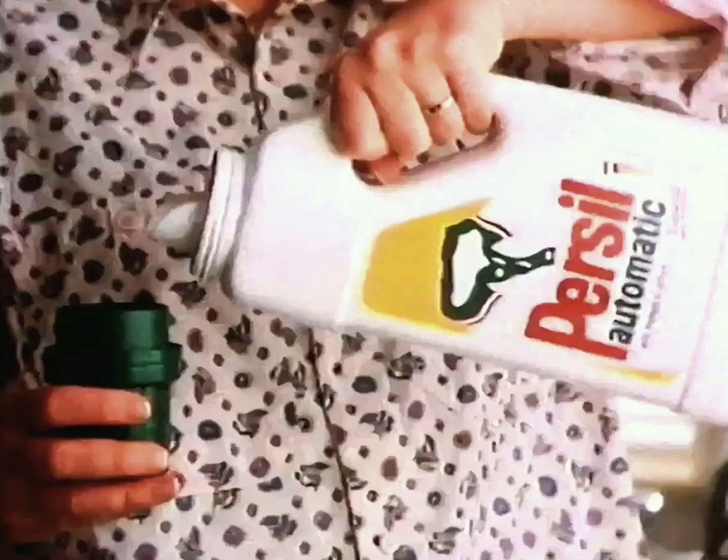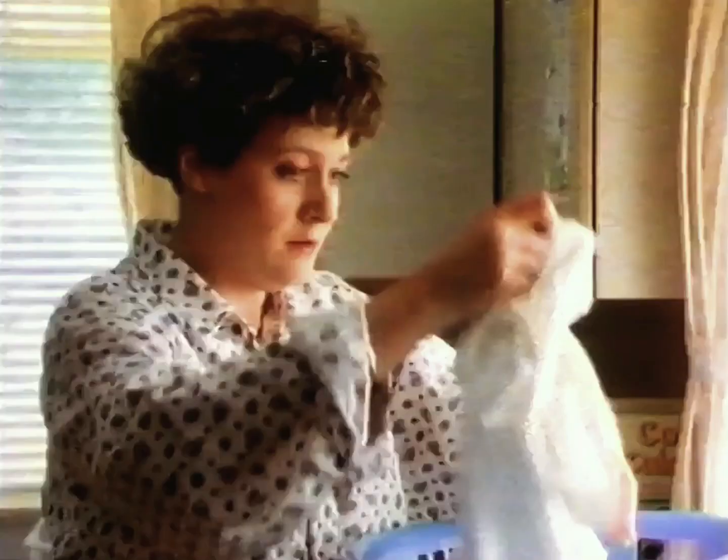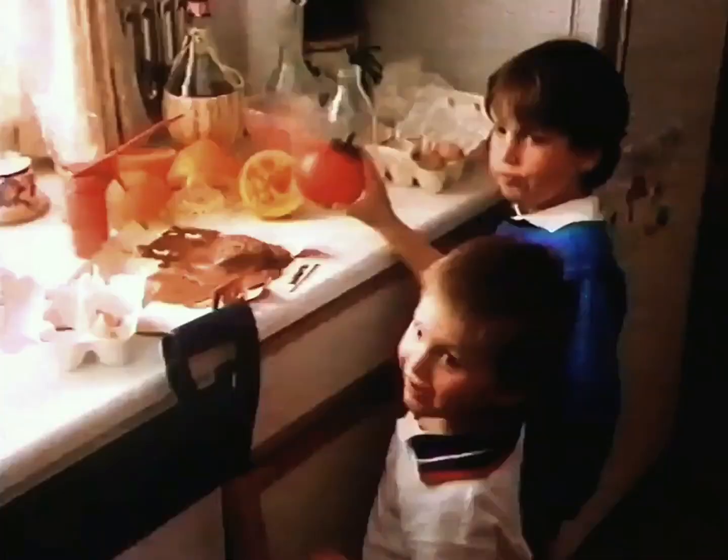Because no matter how often you wash that dirt out, some of it washes back in. But Persil liquid helps keep the dirt off the clothes by holding it in the water, just like a magnet. And that helps to keep them white and bright, wash after wash.